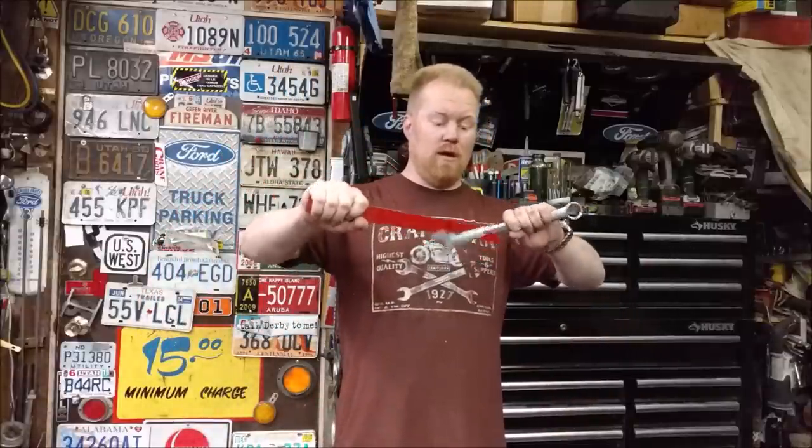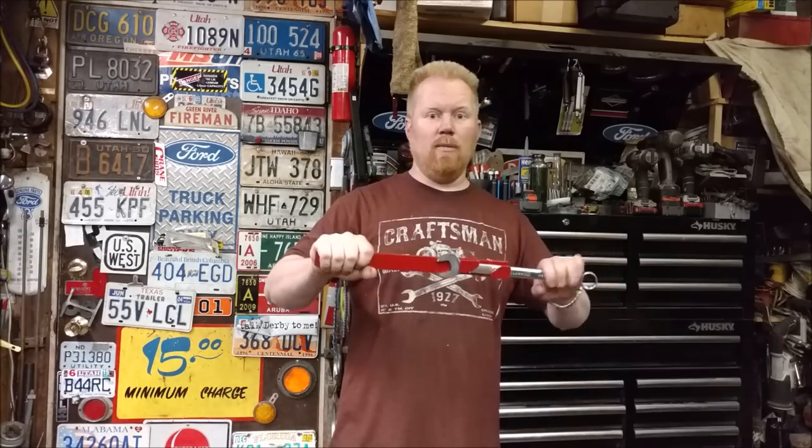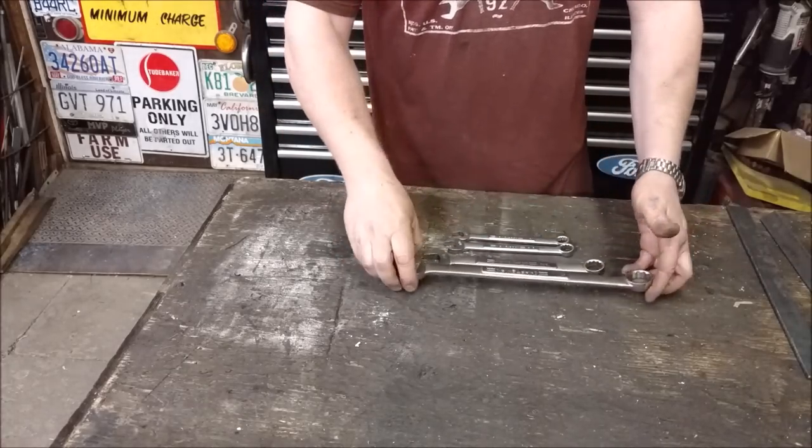Quick project today: I'm building a leverage doubler wrench extender. When you've got those stubborn bolts, you get double the leverage. Keep watching and I'll show you how I did it. We're going to make a wrench extension — kind of like a cheater bar, just a little bit more refined.